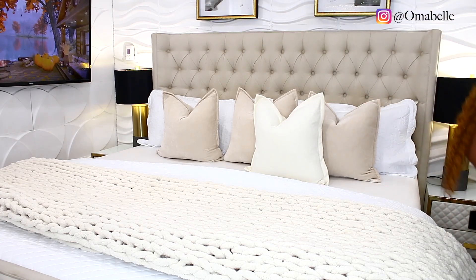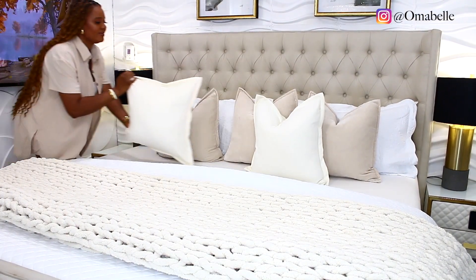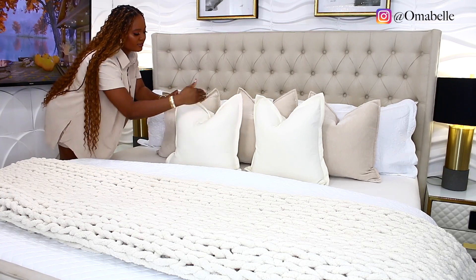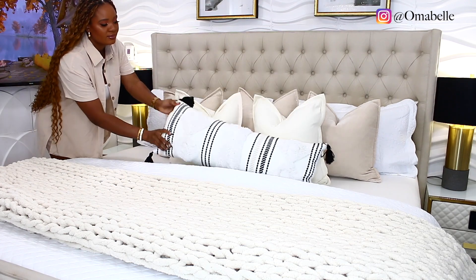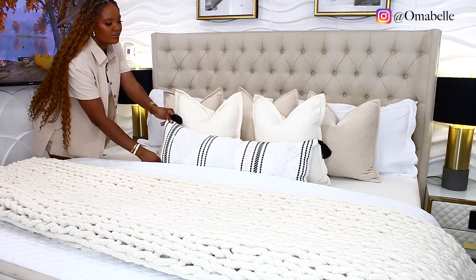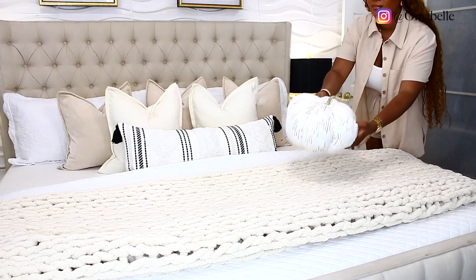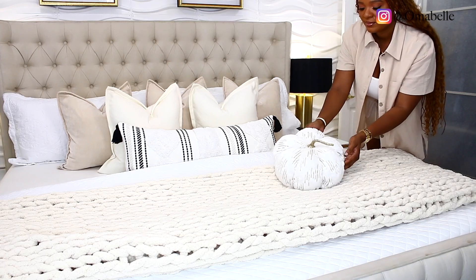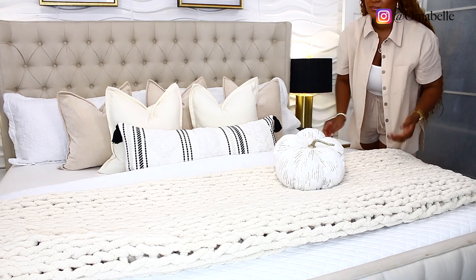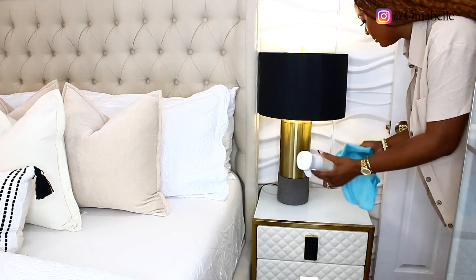I'm going with neutral colors for this particular bedroom refresh. As you can see, I used the same-length pillows and then added my lumbar pillow, and also this very gorgeous pillow pumpkin. Of course it's fall season, so we've got to put in a pumpkin or two in the decoration — even though we're keeping it really neutral and simple, you can never go wrong with pumpkins.